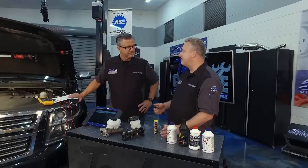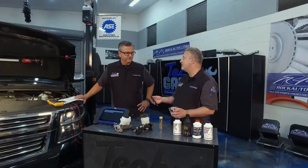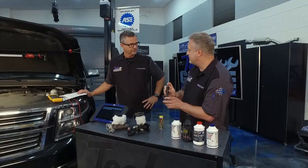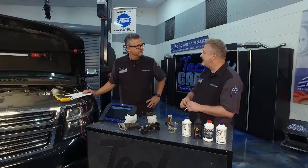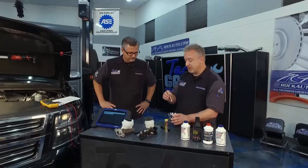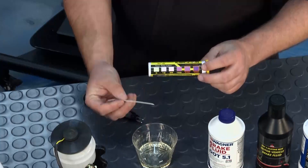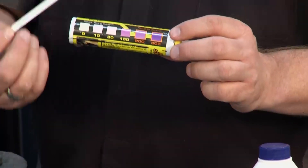Brake fluid is hygroscopic - that means it absorbs moisture from the atmosphere. If you've got too much moisture, your brake fluid will no longer be effective. We've got this testing tool from rockauto.com. Here's some brand-new brake fluid - I'll dip this in and press the button to see how much moisture we have. It's reading 2%, which is still in the good level. You start to get to 3% and 4%, it is time to change your brake fluid. Brake lines contain copper alloys, and over time as the brake fluid reacts with those, you'll end up with copper in your brake fluid. You can use these test strips - dip them in for about 30 seconds. If it's yellow, your brake fluid is still good. Light pink, you're still good. Dark pink or purple means too much copper - it's time to change it.